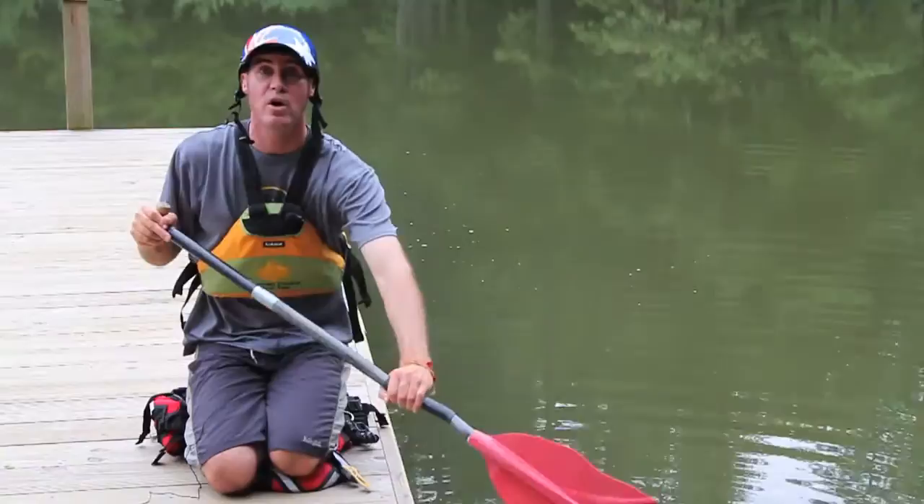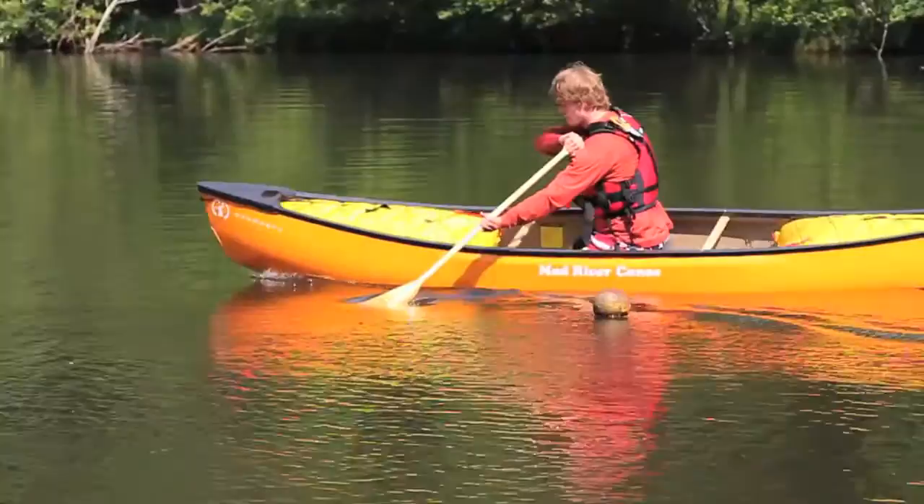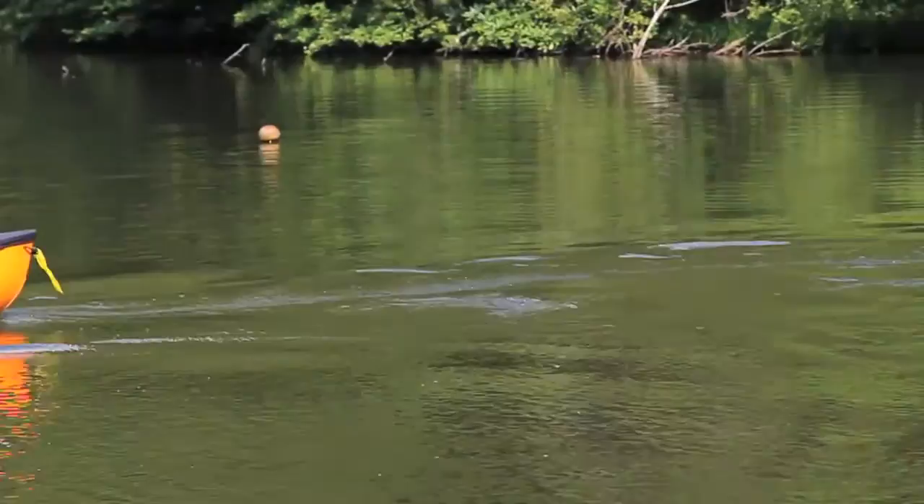We don't want to overuse these dufec strokes because it's going to slow our boat down. Do those strokes for just a couple of seconds and then go into some quick forward strokes to keep your momentum going. Dufec strokes only work with good forward momentum, so you need to make sure you've got some speed when you're coming into your dufec strokes.